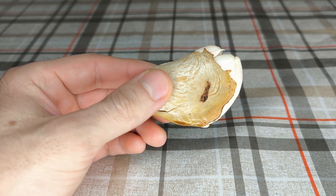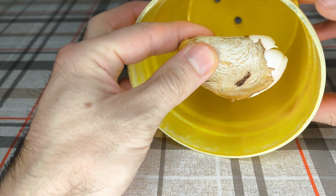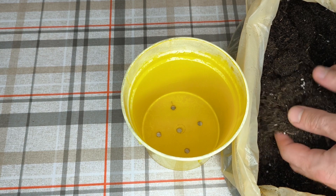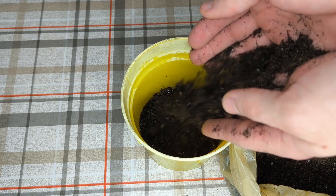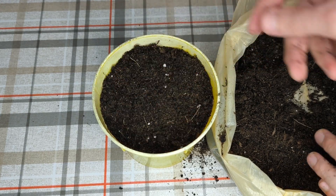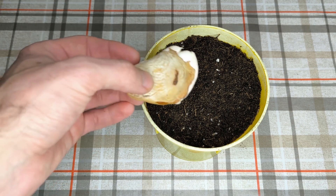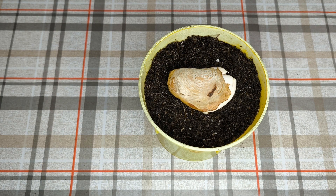Now we have to use a pot like this one, then put soil in it, and then we will plant the mango here. Let's add soil in the pot. Now we should put this mango seed on top of the potting soil.